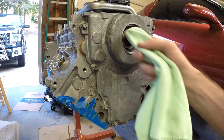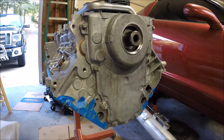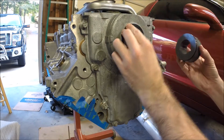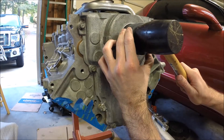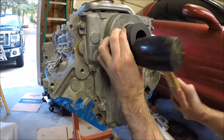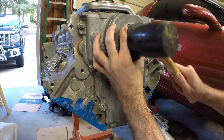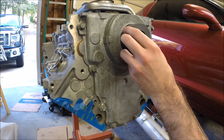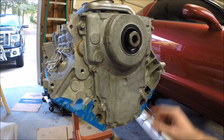We're ready to install the front crank seal. Be sure to wipe out the outer lip of the crank seal housing. These seals go in dry. Here's the new seal — we can use the tool to install it. This tool makes it really easy to install the front crank seal because once you get it started, the tool aligns itself on the crank. This is a more accurate way of installing this seal.